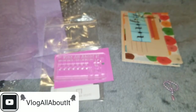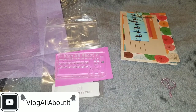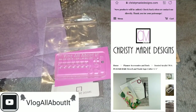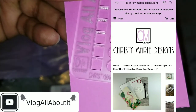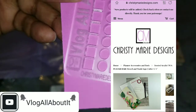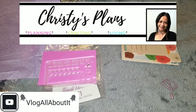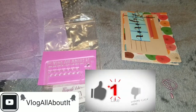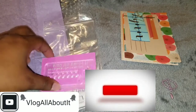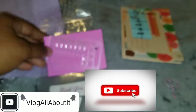Yeah, this is really really cute — thank you Christy, I greatly appreciate the stencil and the cute little extras you threw in. Again, christymariesigns.com online, or Christy's Plans here on YouTube. If you're not currently subscribed, be sure to hit that subscribe button for more videos. This is Lynn, aka Vlog All About It — till next time guys, take care, be safe, and we'll see you on the next video. Peace.